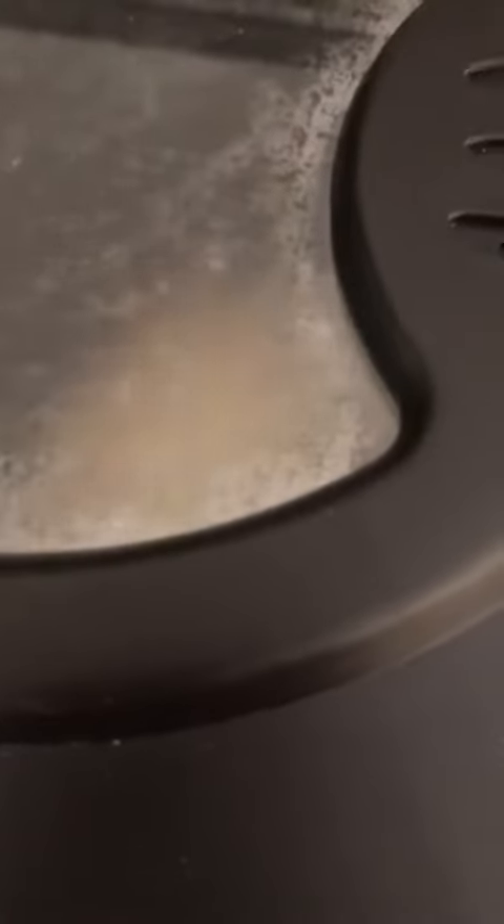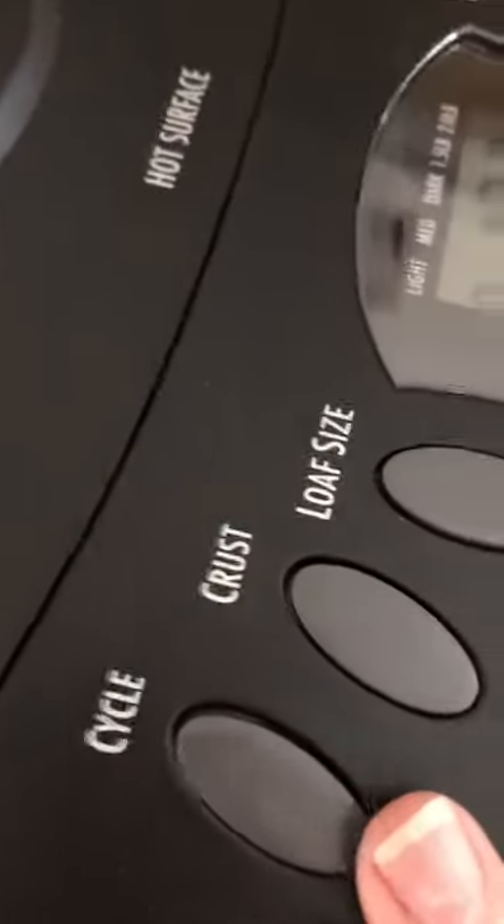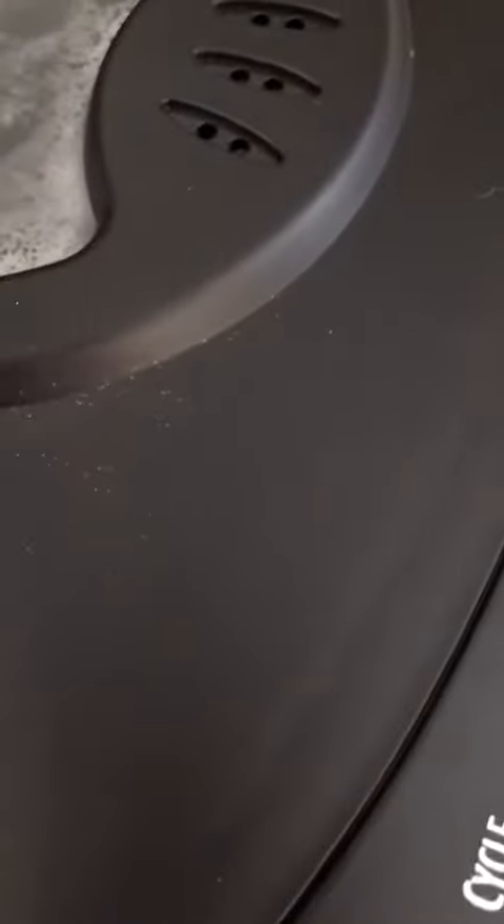The cycles are the same. In fact, I took the parts out of my old one, and they're interchangeable with this new one. So I have an extra paddle and I have an extra container, should I need it.